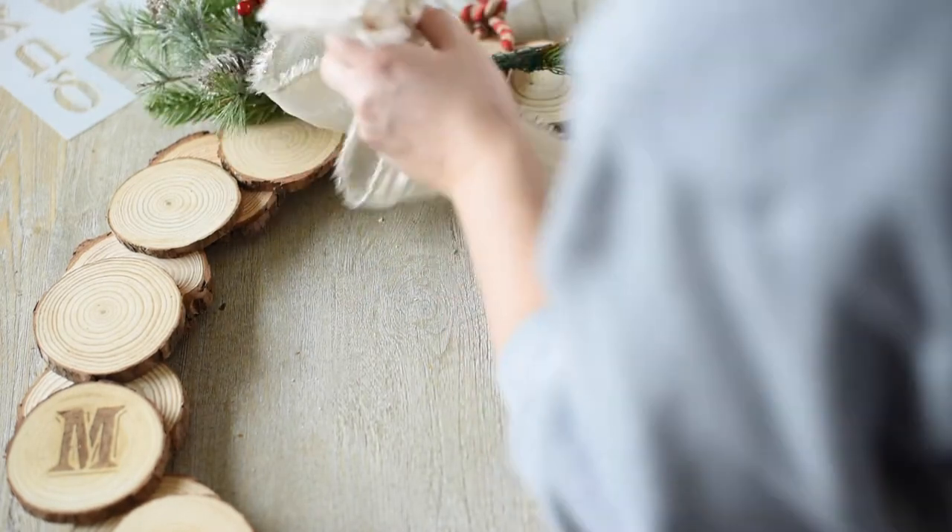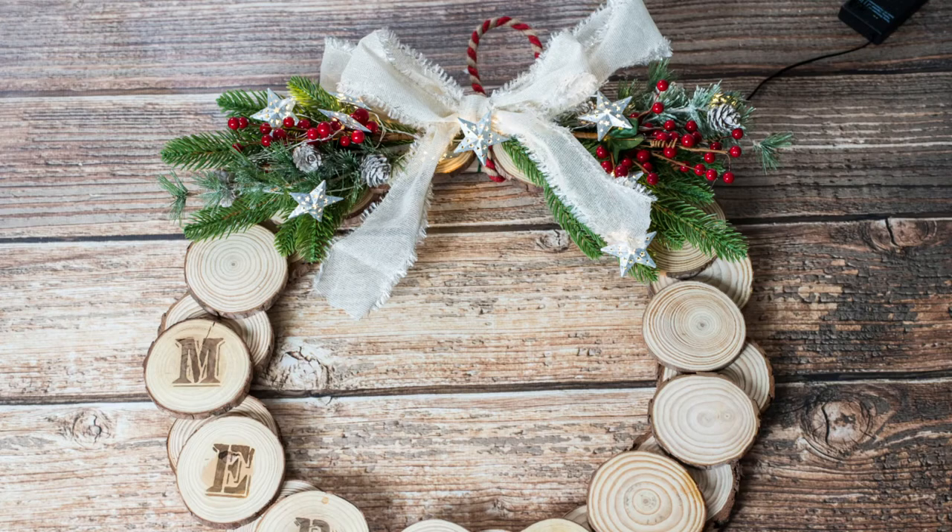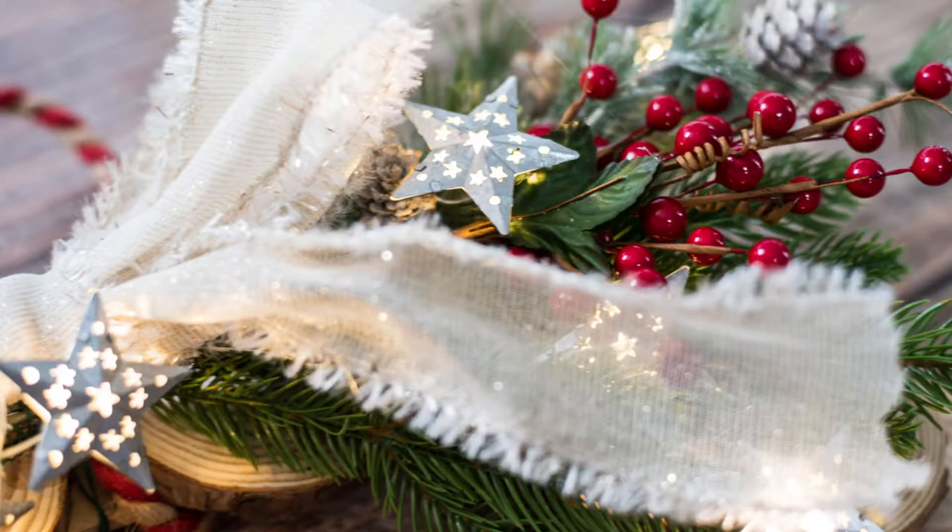I forgot to take a video of the final part, but I basically took my little twinkle lights, wrapped them around the greenery, and then secured them to the back with a 3M Velcro strip because I needed to be able to access the on/off switch and where the batteries go in.